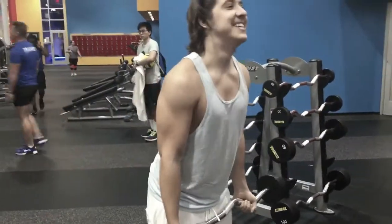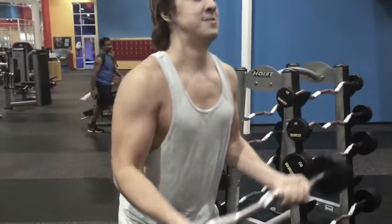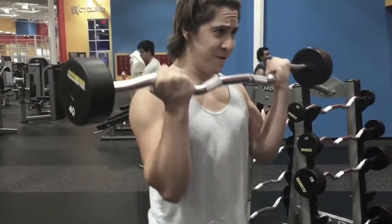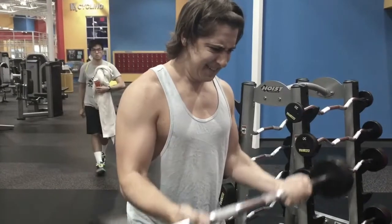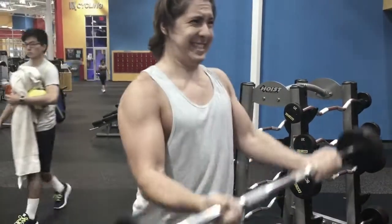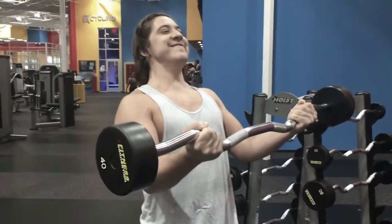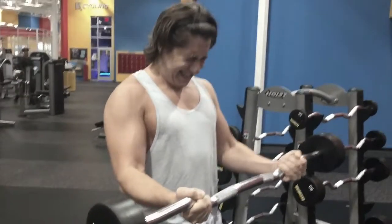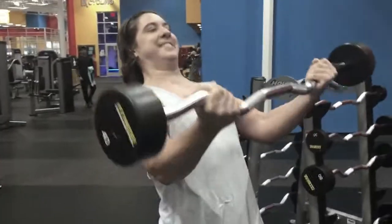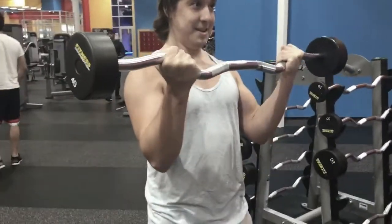Look at that — I couldn't do any more. This is how you want to feel when your workout's done. Right here on the last one I couldn't even get it up. I used my other hand to help get it up, then went down slow for that negative burn.